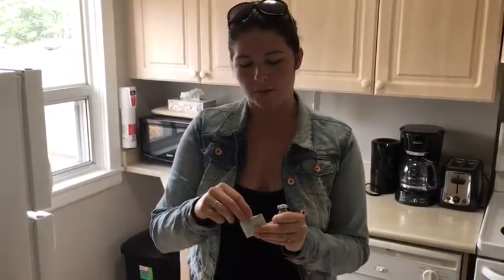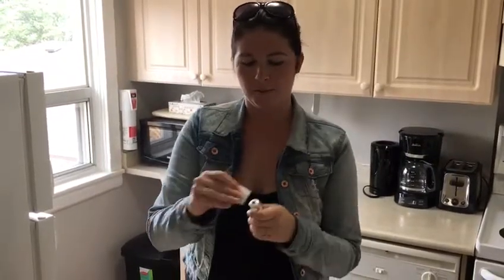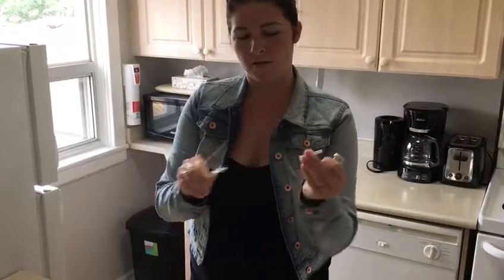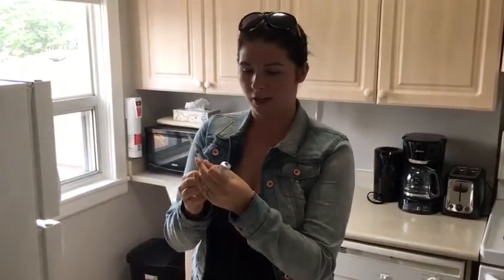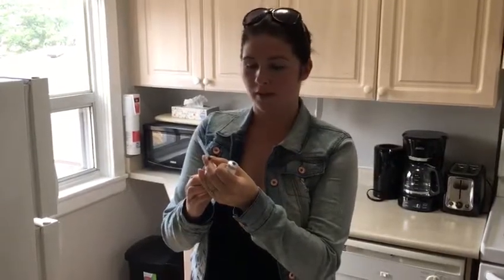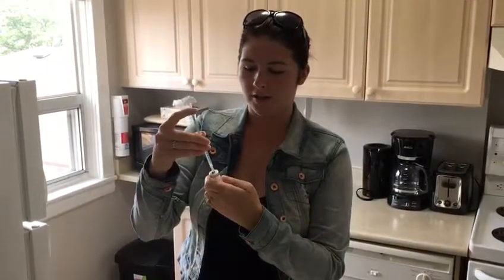To start off, I want to open up my alcohol swab and I'm going to wipe off the top of the container. Then I'll get my needle. I want to put air into the syringe first and inject it into the vial — if not, it'll be really hard to get the medication out. So I'm on a dose of 0.8 milliliters, so I'll pull it back to 0.8 and inject into the vial.